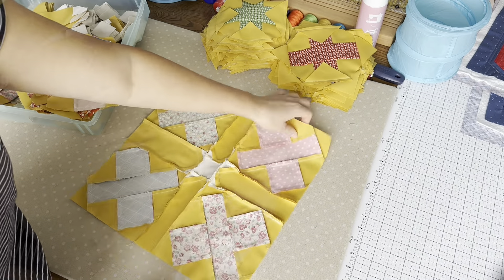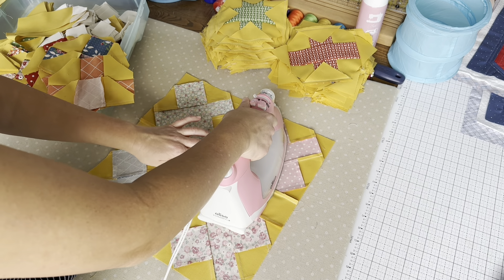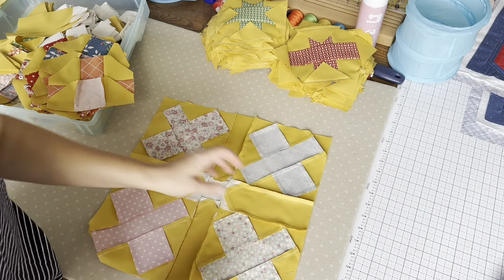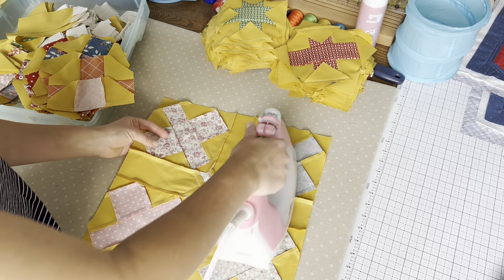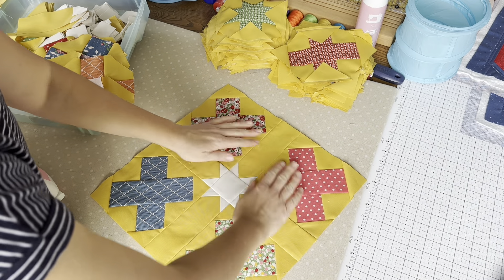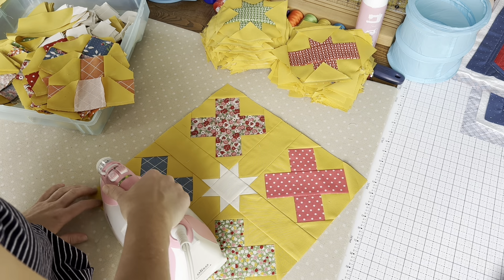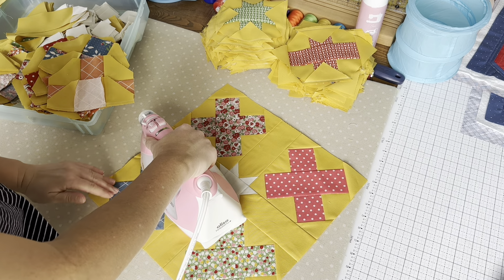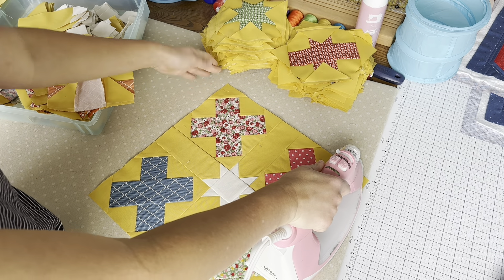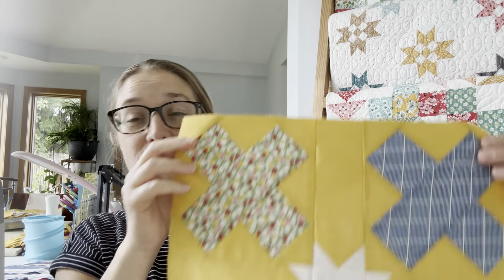I'll repeat this on the other side here, and then this I'm going to push towards the middle - just very gently using the iron to press this towards the center. I'll do that over here too. I'll flip this over to make sure everything looks nice, and then give it another press from the front. I'm picking the iron up and moving it to a new place to make sure I'm not warping any of these blocks, especially because we have triangles here. That looks really good - that's how you make one of these Stars and X's blocks.